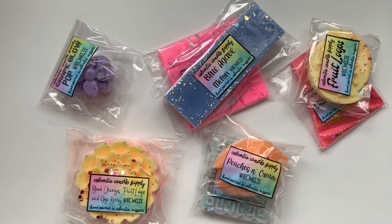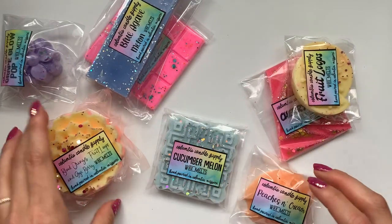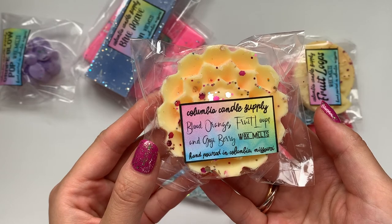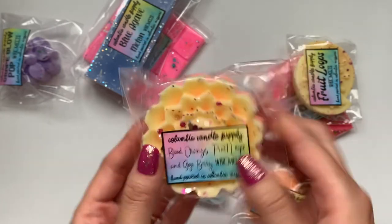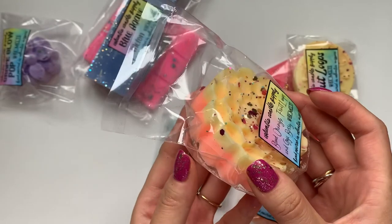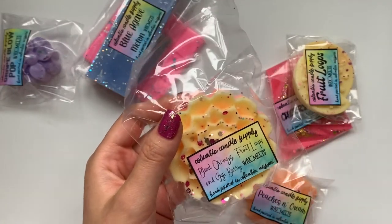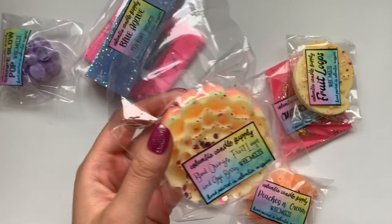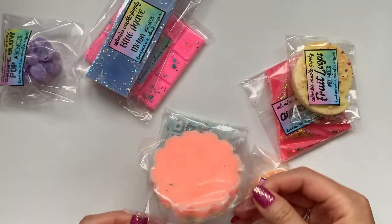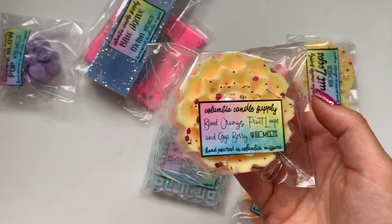So here's what I got in this one — I got eight again. This one is huge. Blood Orange, Fruit Loops, and Goji Berry — oh my gosh. First of all, the colors are beautiful. I would say I'm definitely getting the orange as the strongest note. The other two I'm not sure about, but I really like the orange scent. It's like a very pretty fresh orange, but not like squeezed orange juice. Very beautiful.